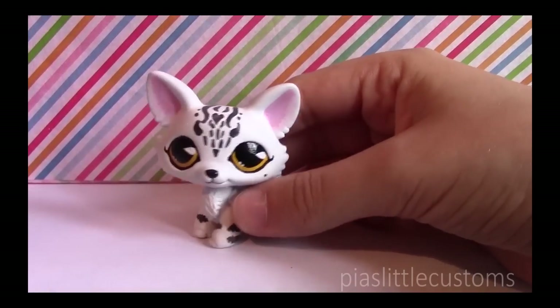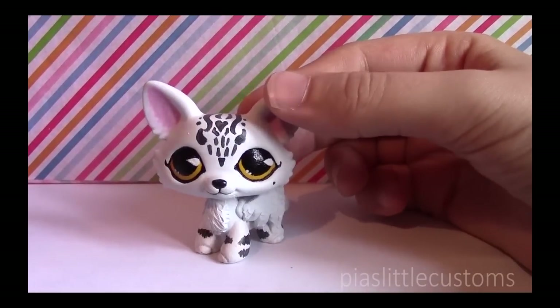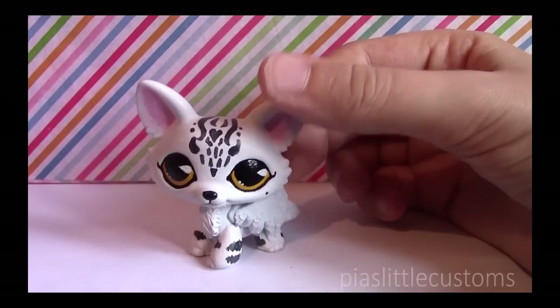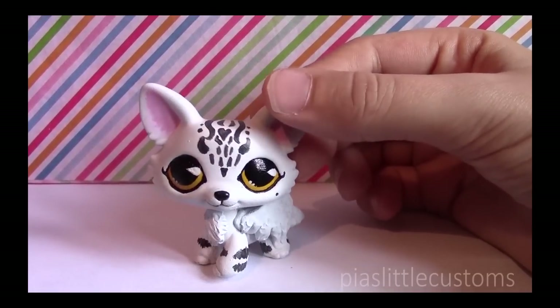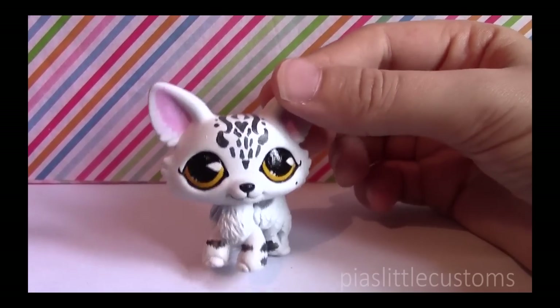What sealer do you use? I don't use a sealer for my customs, because they're supposed to be display-only items. You're not really supposed to take them anywhere outside of their designated place. My customs at home are just fine even after years of being there, so you're just not supposed to treat them roughly.